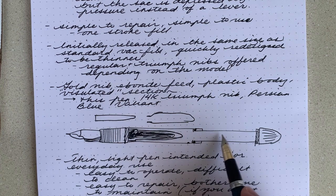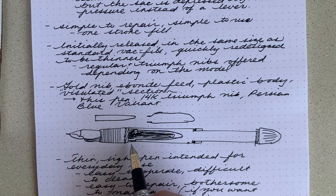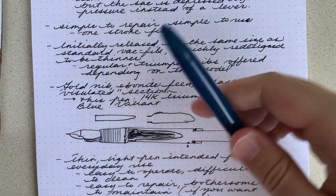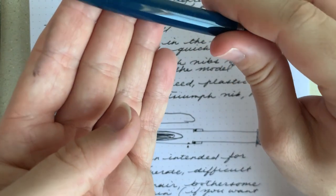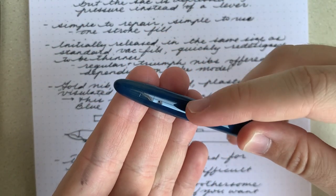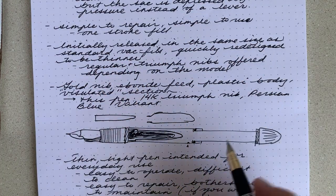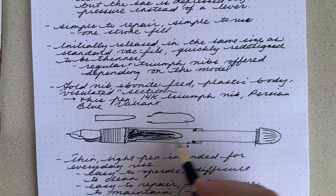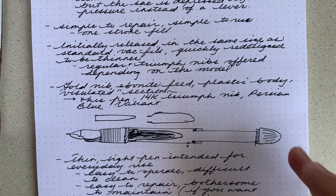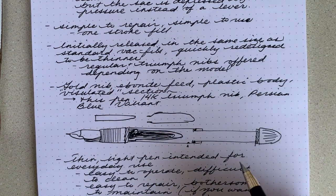You pull back the tube, put the pen in ink, depress the tube, and then once it reaches the end, it releases the vacuum. There's a little air hole right here — that's one of the things you need to keep an eye out for when you repair. That little air hole, if it's covered in silicone grease or something, it ain't gonna work. But yeah, it's pretty simple: it pushes the air out, which compresses the sack, and then once the vacuum is released, the sack expands again and it can take in ink.